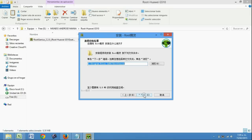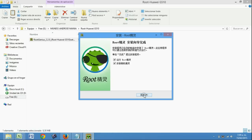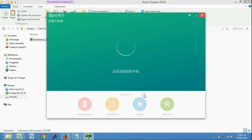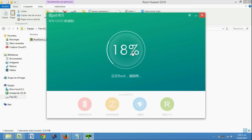Le damos clic en el primer botón, luego damos en el botón del centro, y ya está instalado. Le damos clic y el programa se ejecuta. Es importante tener ya conectado nuestro celular al computador. Damos clic en el botón del centro y él comienza a hacer el proceso root.